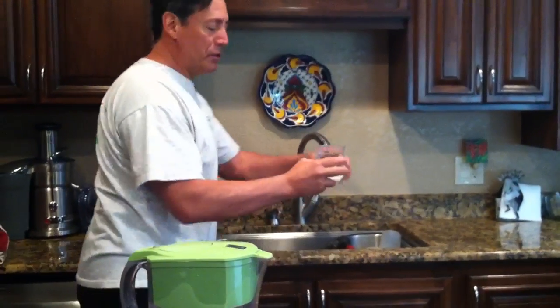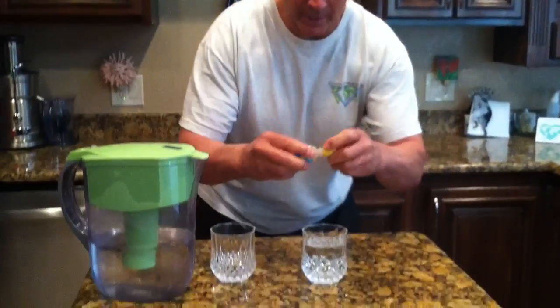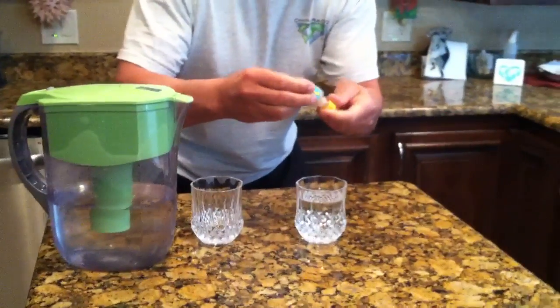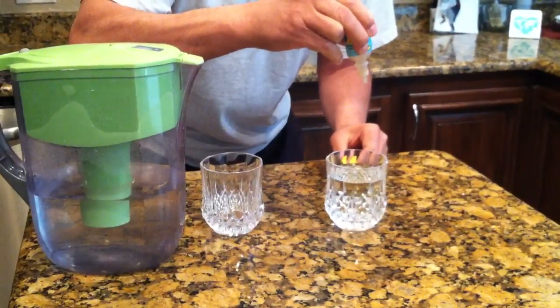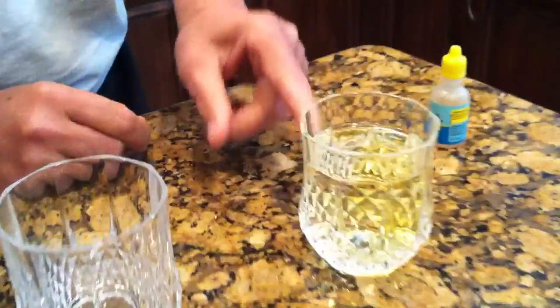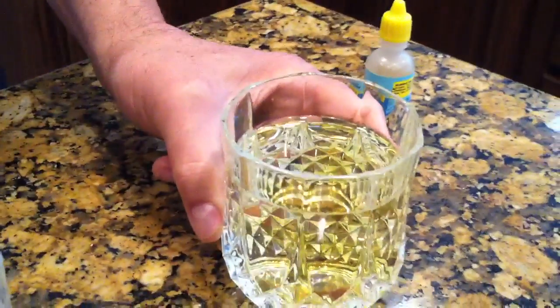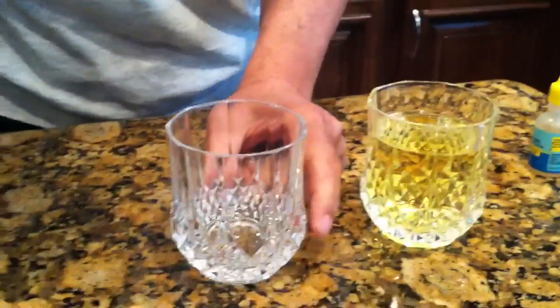You watched me pour that water from the tap. Now I'm going to pour these drops in — one, two, three, four, five drops — and you can already see it turning color, turning yellow. You see the yellow? Now I'm going to pour water from this filtered pitcher.